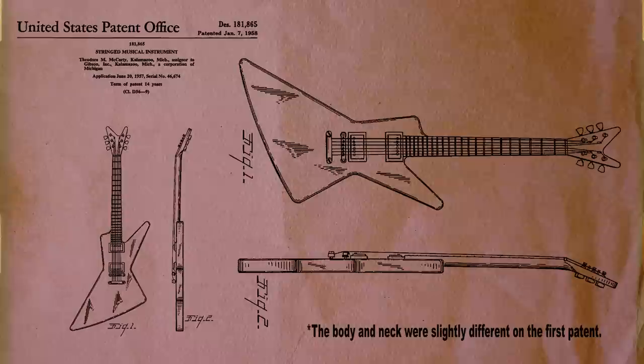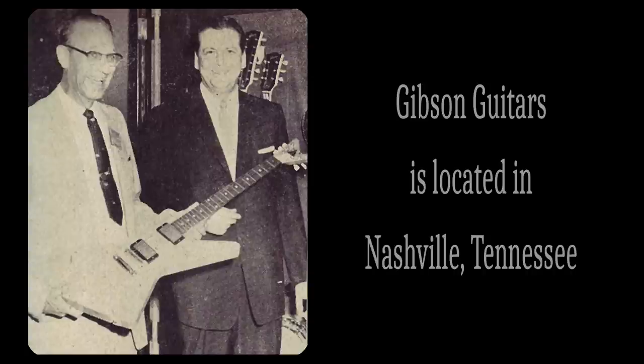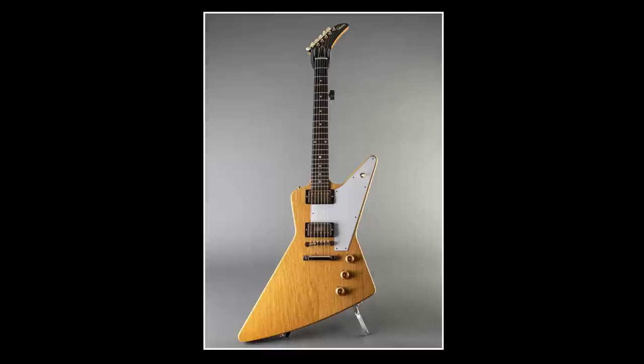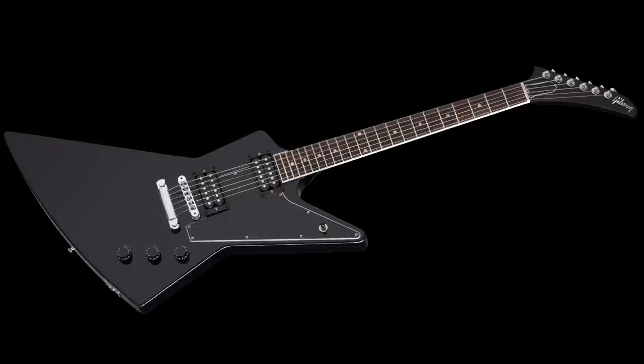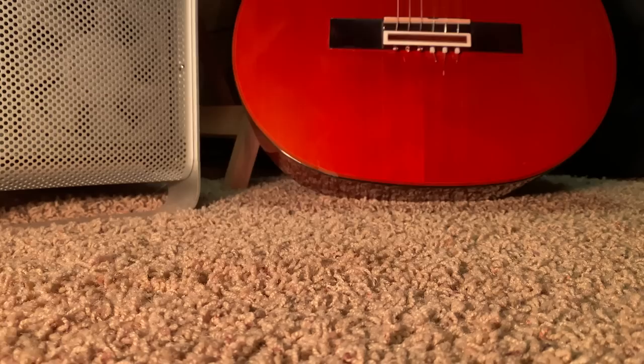History. The Gibson Explorer was released in 1958 and it sold for about 250 bucks. They only made about 19 of them in the first year. One cool thing is that the design was inspired by the tail fins on Cadillac and Chrysler cars. But the guitar was considered a failure. However, they brought them back in the 1970s, and now the originals are worth like hundreds of thousands of dollars. It's freaking crazy. Okay, history lesson over.